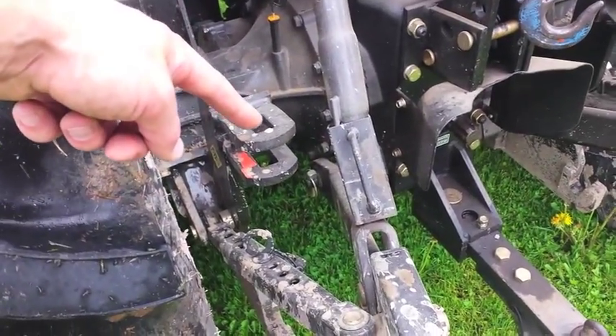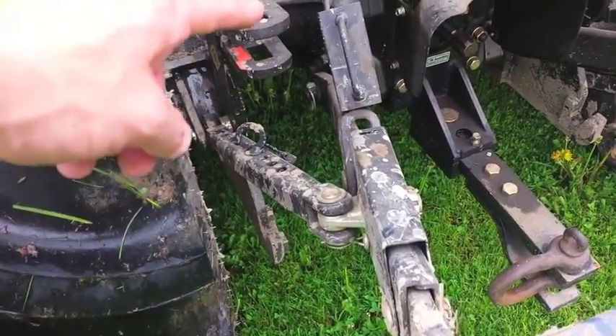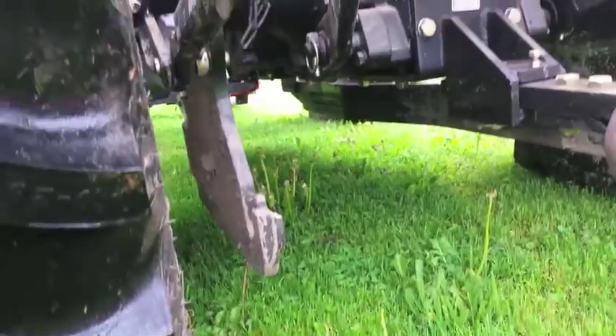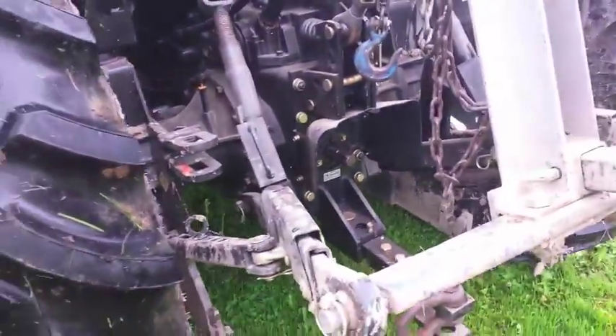This is set up with a backhoe attachment, so you can see the pin connection there, the frame, the subframe. It goes around underneath the tractor. It's a quick-attach hoe — very convenient.